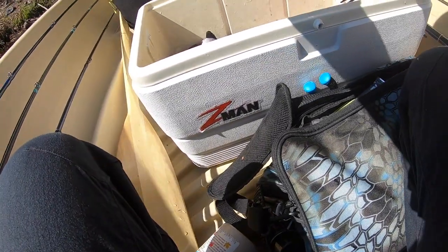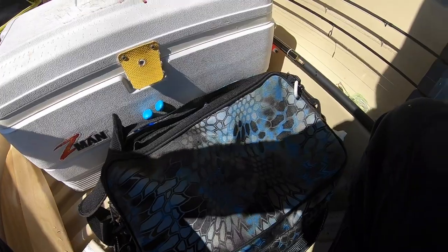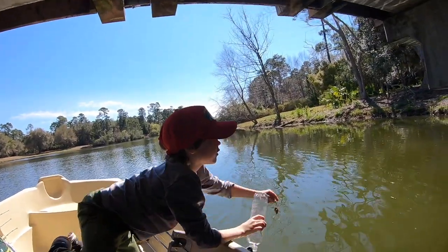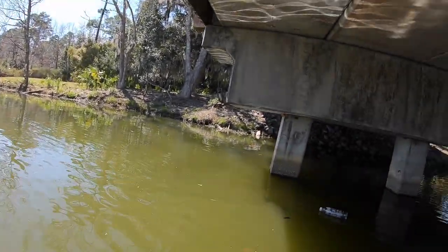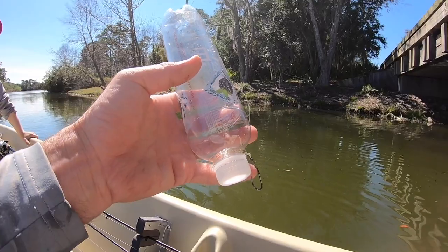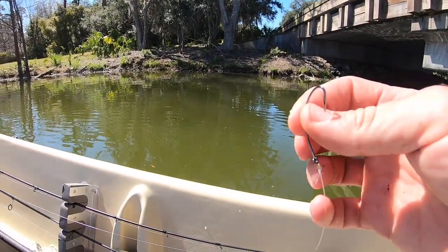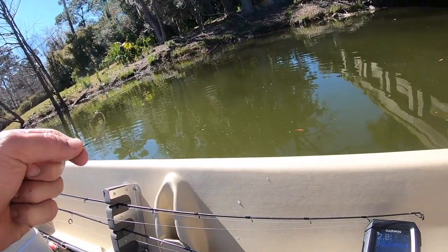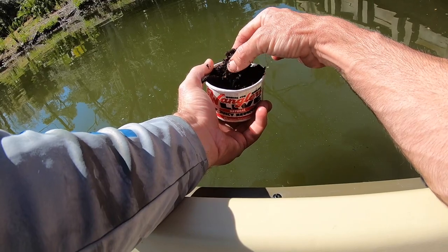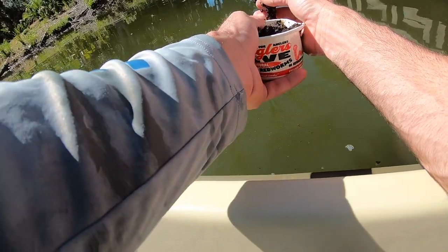Barely had him. This one still got the liver on it, perfect. Got the chicken livers — put a bunch of worms on it and throw it. Yeah man, you want to put it on there where I can smell it. Got to get down in there, there we go. See all them worms, look at that — tore it up!